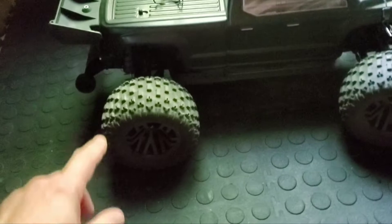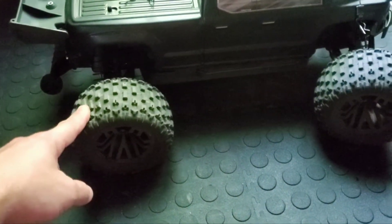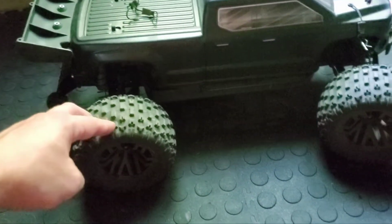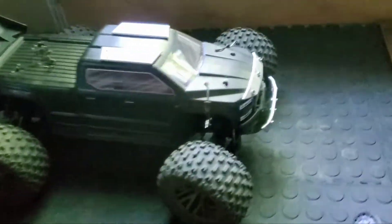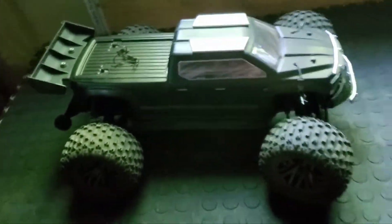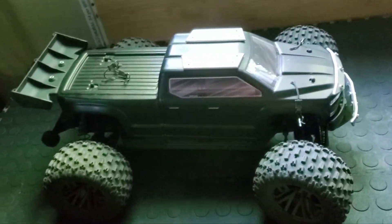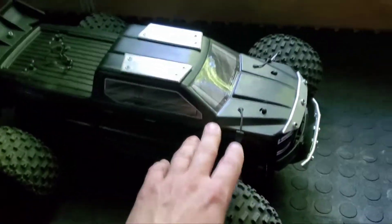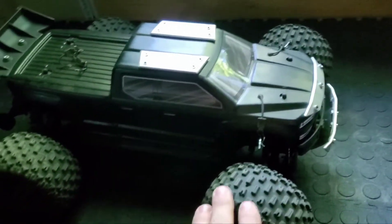One more thing about this car — I changed the tires from my Granite onto this one. I think this car must have exactly these tires. First of all, it's a little bit wider now, it looks even longer than before, and I think the handling is better with the Granite tires than the original Big Rock tires.